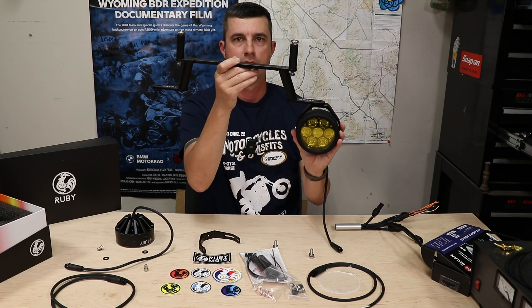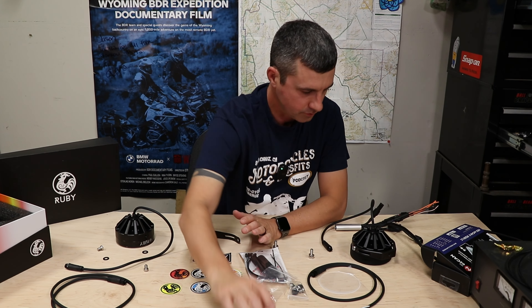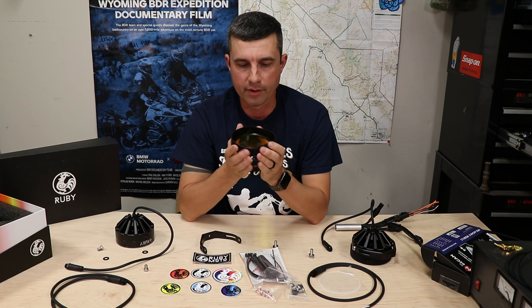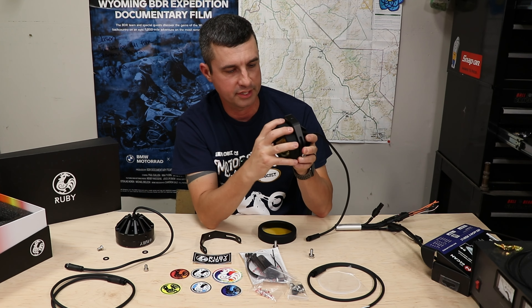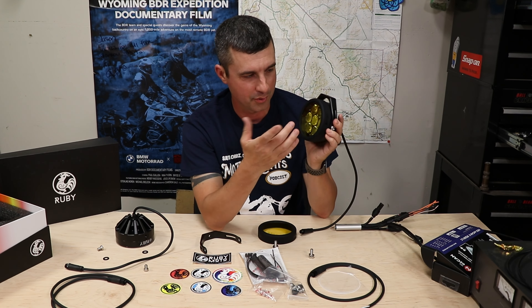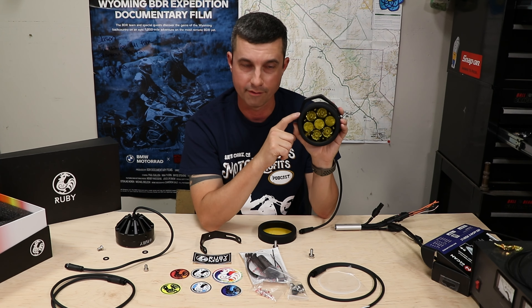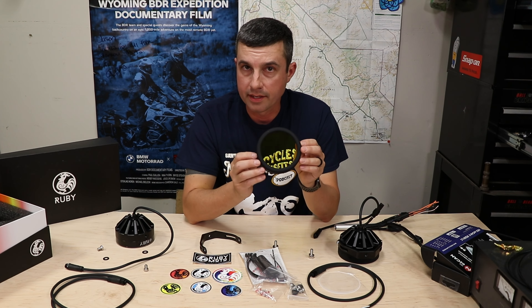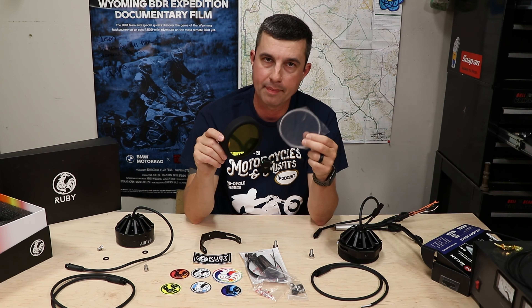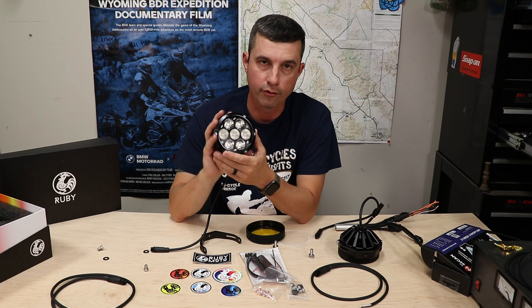The lights will be underneath just like so. Next up we've got these lenses — these are an accessory as well. These little covers are a very soft rubber boot; I had slipped this one on already, slips right on, seems very secure. I'd assume as you're riding the wind will be holding it on no problem. A big reason I got these lights is because of the removable yellow covers. Ruby also ships a clear lens cover, so if yellow is not for you or you want to swap back to white, you've got that option too.